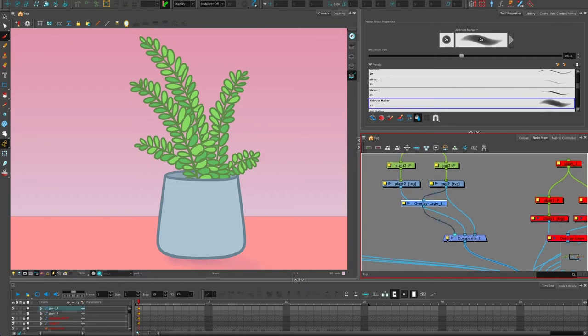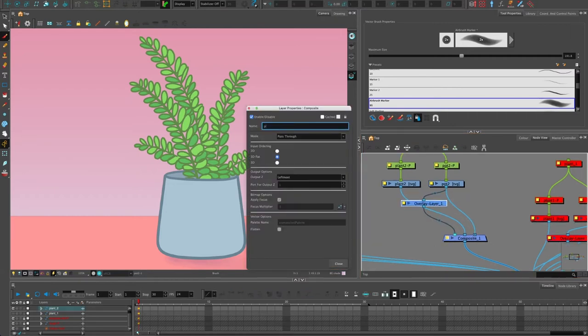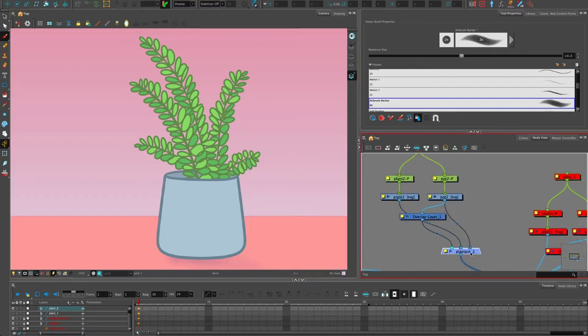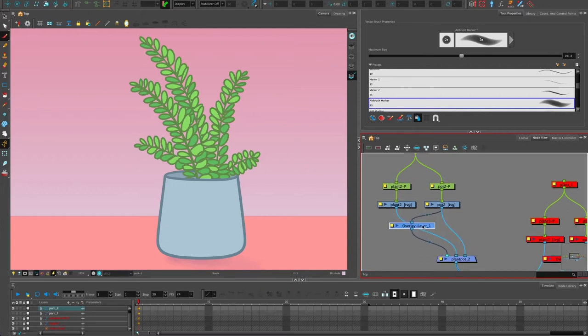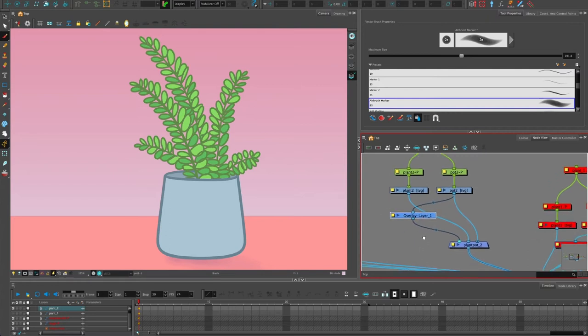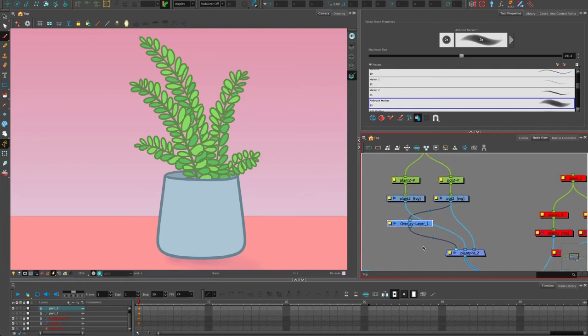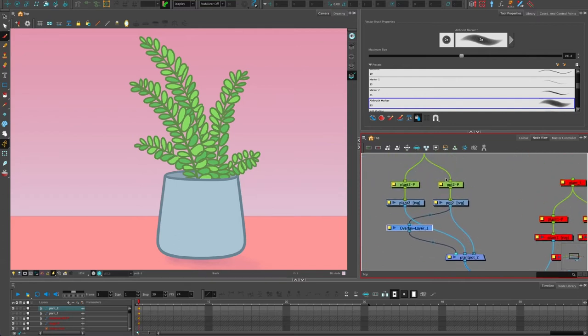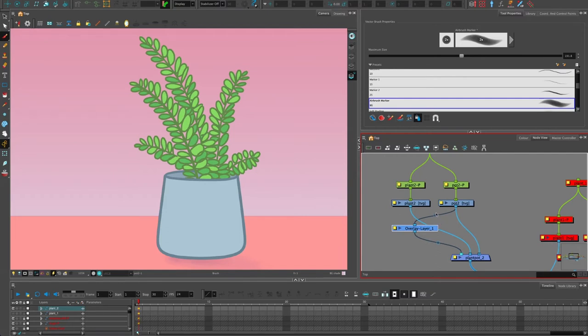I've copied and pasted a composite here and I'm connecting things up — that one needs to be at the back. You can see how moving things around, the connection furthest left to the composite is closest to the camera by default. This is called plant pot 2 and it's a composite for the whole plant pot. Animation studios tend to group elements like this so they're easier to manage — you don't want thousands of inputs into one large composite.